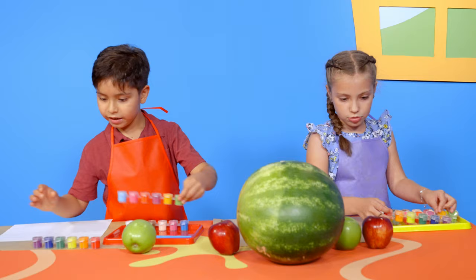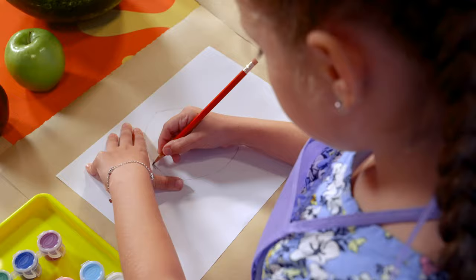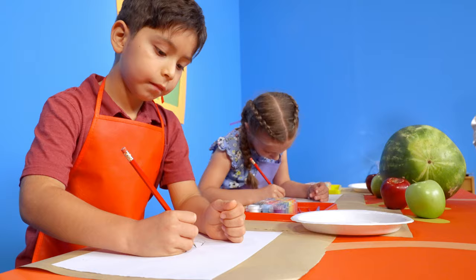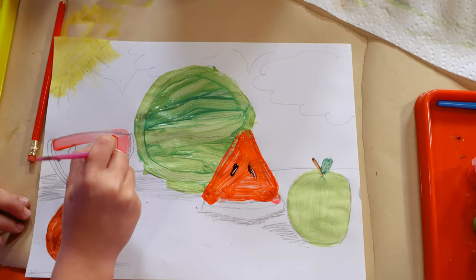Can we do this too? Yes. First, we need to collect the items we would like to draw. Pick a fruit, examine, smell, and feel it. Look at its shape, and use a pencil to draw it on your paper. Be sure to focus on the simple shapes you see, then paint it with paints.